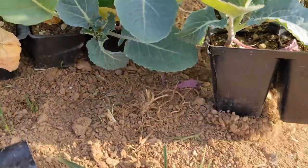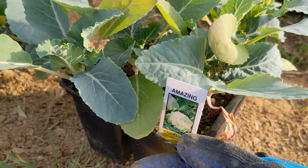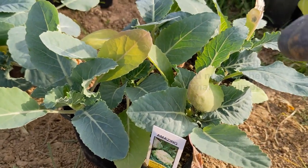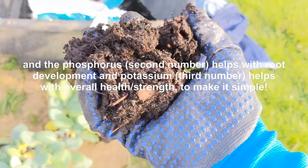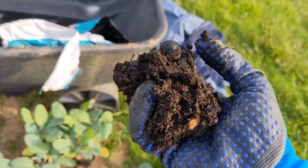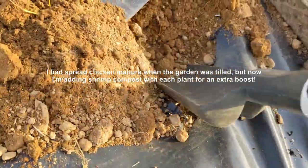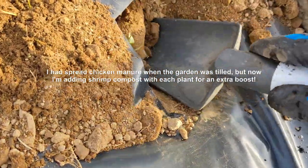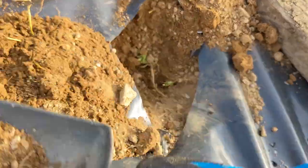I used a triple 19 fertilizer because broccoli, cauliflower, and cabbage really thrive on nitrogen. Nitrogen is the first number on the fertilizer bag — it helps the plant grow. All of those macronutrients are essential to the growth of the plant. The compost is really rich in micronutrients and organic matter that's also going to help feed the plant and help retain some water. So we'll go ahead and dig our hole. It's very rocky here where I live.